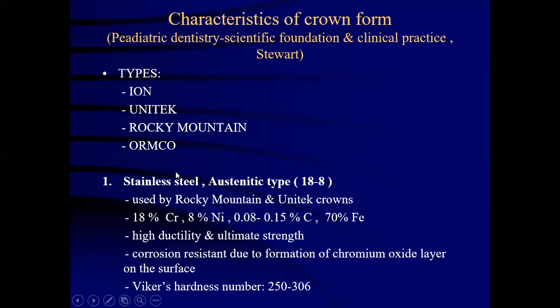The stainless steel austenitic type 18-8 crown has been used by Rocky Mountain and Unitec crowns. Its content includes 18% chromium, 8% nickel, 0.08 to 0.15% carbon and 70% iron. They have high ductility and ultimate strength, are corrosion resistant due to formation of chromium oxide layer on the surface, and have a Vickers hardness number of 250 to 306.